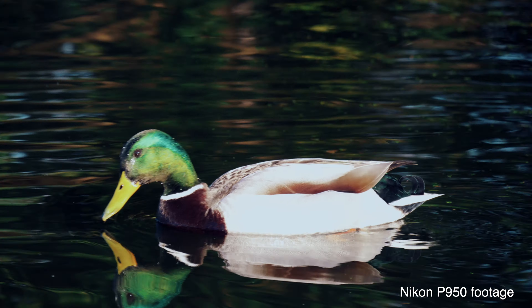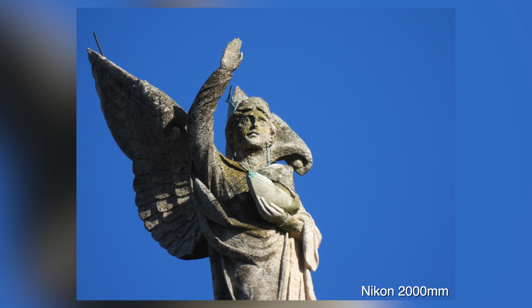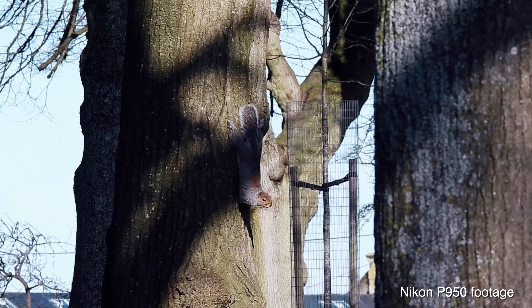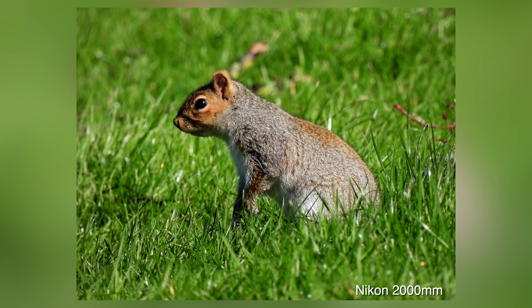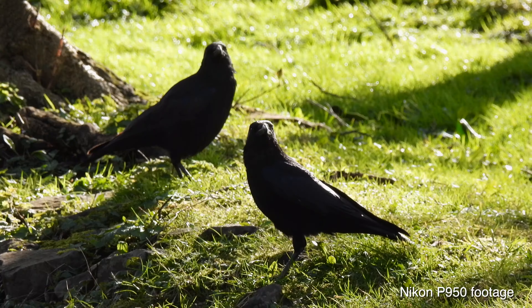So who's it aimed at? Well, wildlife photographers love this camera. People who shoot the moon particularly love this camera — that is a cracking moon! And actually, people who shoot anything in the sky love this camera. Today I'm going to take it through its paces and find out just what we can do with the P950.